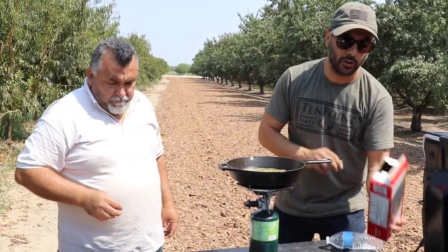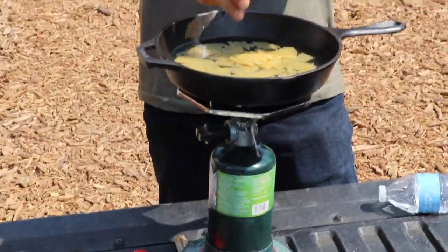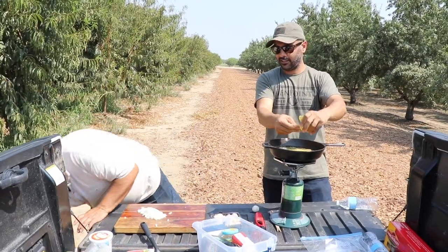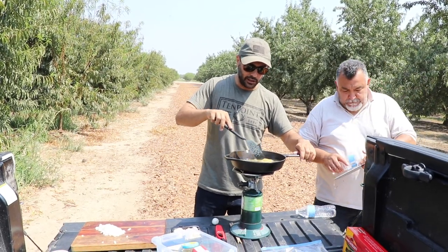Yeah, more pasta — one more maybe. You want to chop the mushroom too. Give me more water. Your pasta's in — let it soak, let it cook a little bit.